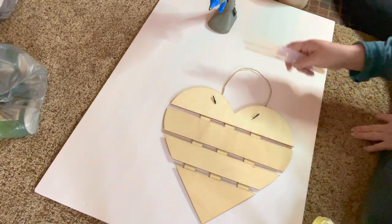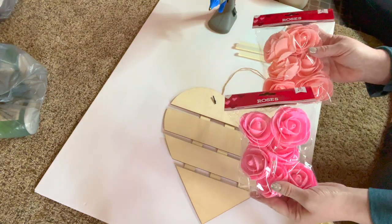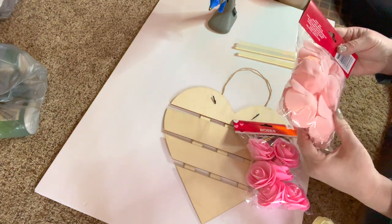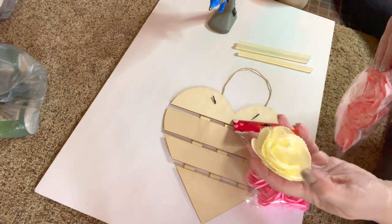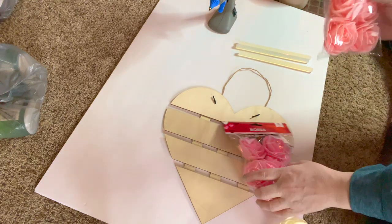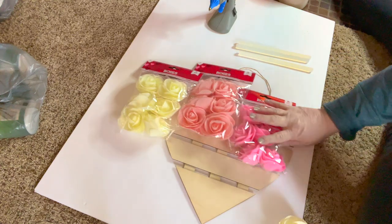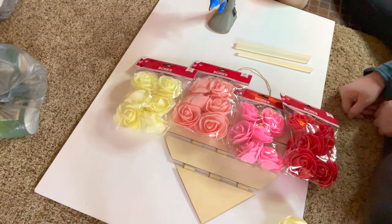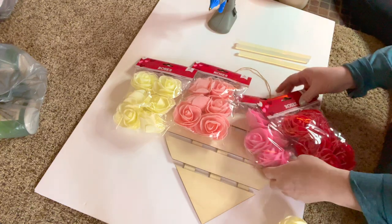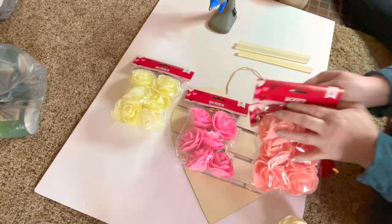Then you'll need a glue gun, glue sticks, and then I have several bags of these roses. These are made out of foam, but they're really pretty. They come in five different colors — I picked up four. I have two white, this peachy pink, this darker pink, and this red, and I'm gonna do a little ombre effect. They also had purple. I just picked up one of each of these colors and then two of the white.